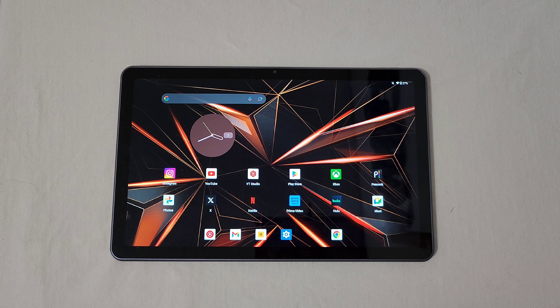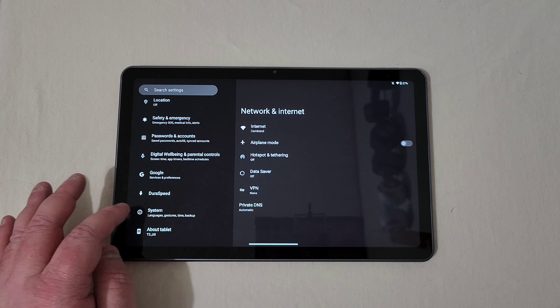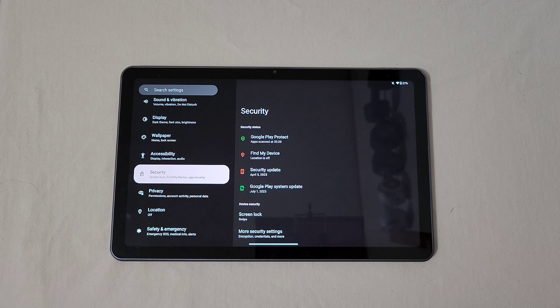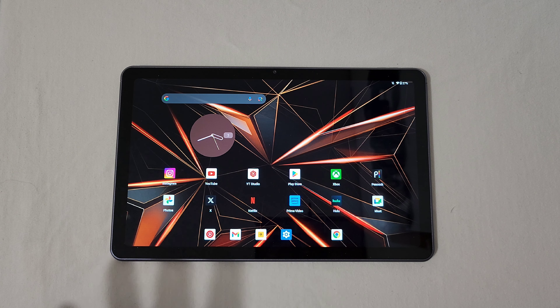The second concern is software support. This runs Android 13, and right now the security patch is April 5th, 2023. I haven't received any updates. I'm glad it launched with Android 13, but I think for a product like this they should provide at least one major OS update and at least two years of security patches — maybe bi-monthly or every three months — just to show they're supporting their product.